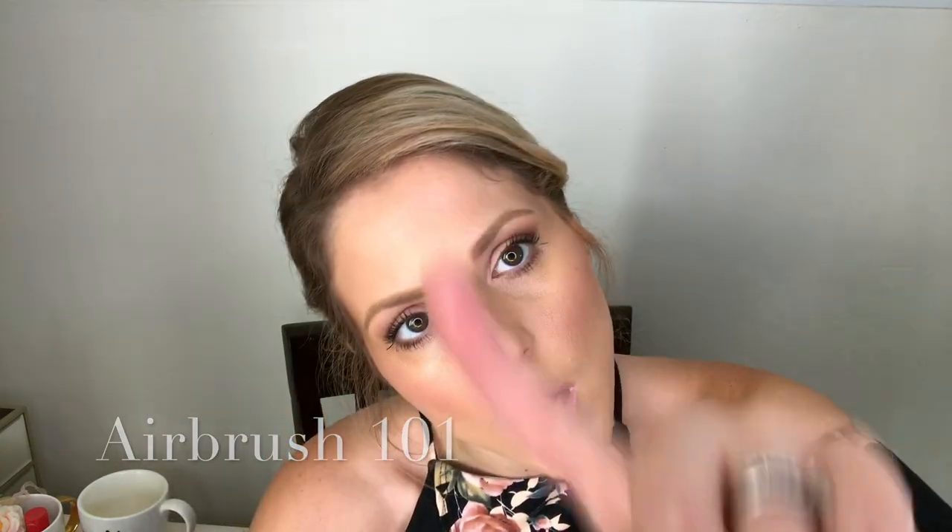Good morning, I'm here in my studio — you can see I just made a mess, that's okay, we're artists right. If you love this look, this is Airbrush 101. Thank you for joining me, it's a beautiful day. I'm in my studio with nice natural lighting and my coffee, got everything set up.